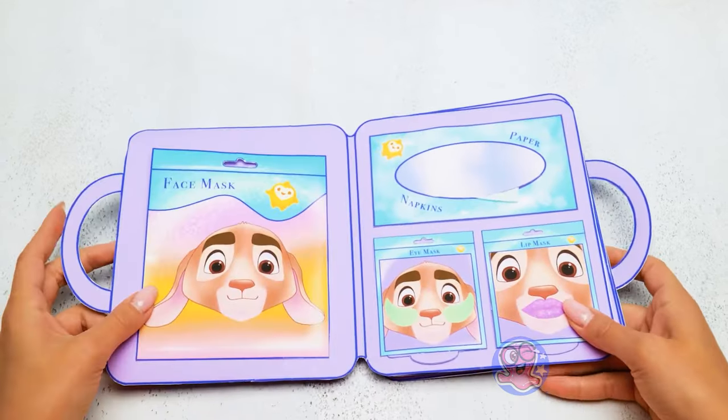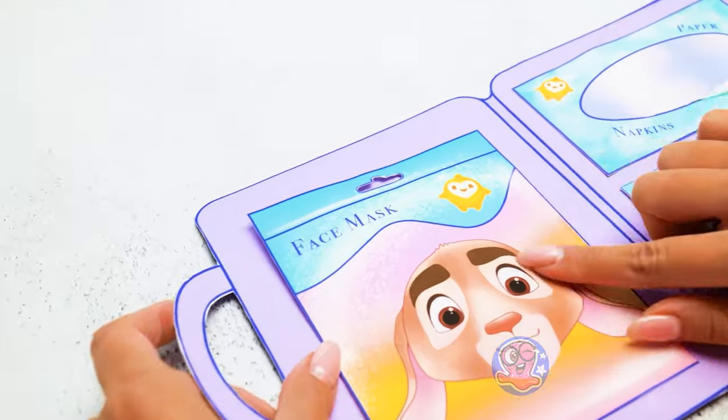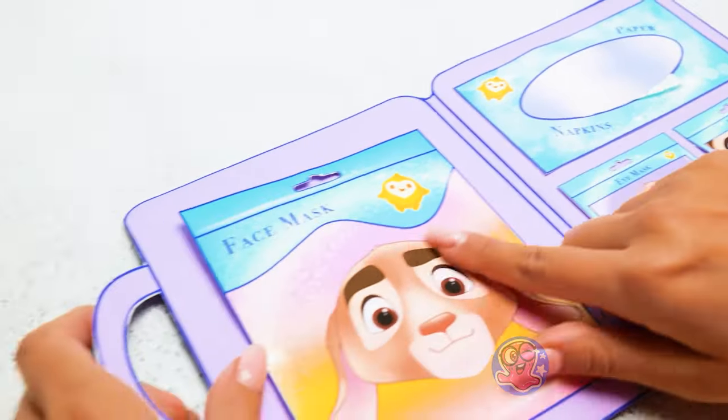Let's see what we've got! It says it's a moisturizing face mask, and the design is very unusual!